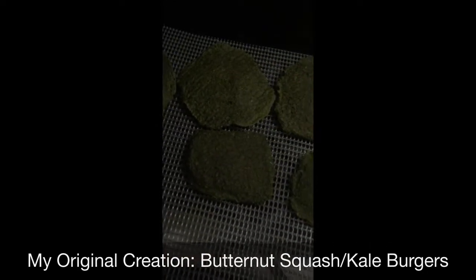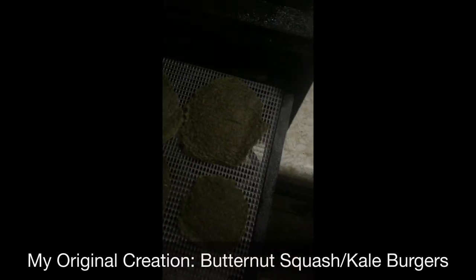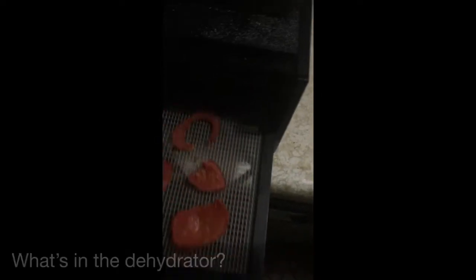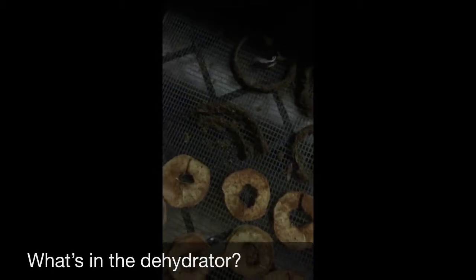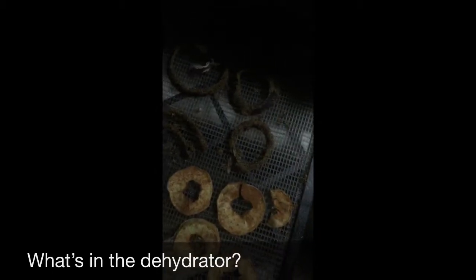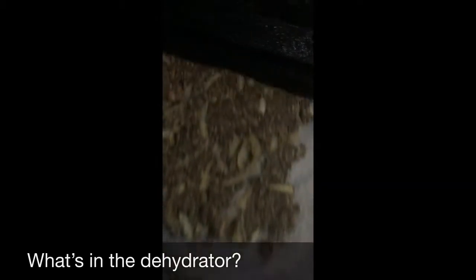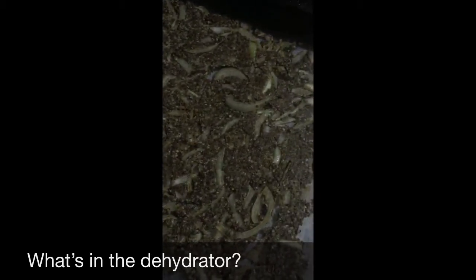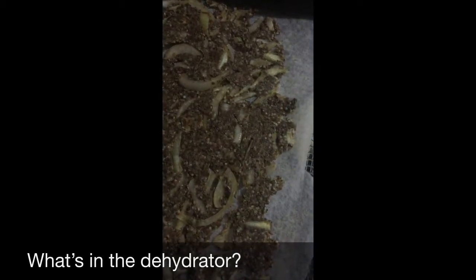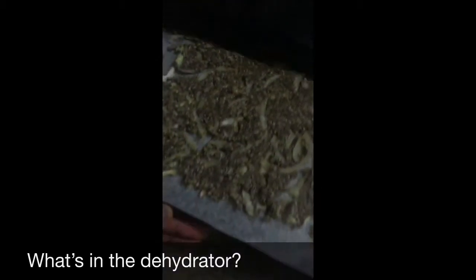My onion rings are still cooking. I also had some cherry tomatoes, and there are apple rings that I made. I'm also making an onion cracker — an onion bread cracker — and it's still a little underdone, so I'm going to let it stay overnight. Hopefully it's done in the morning.